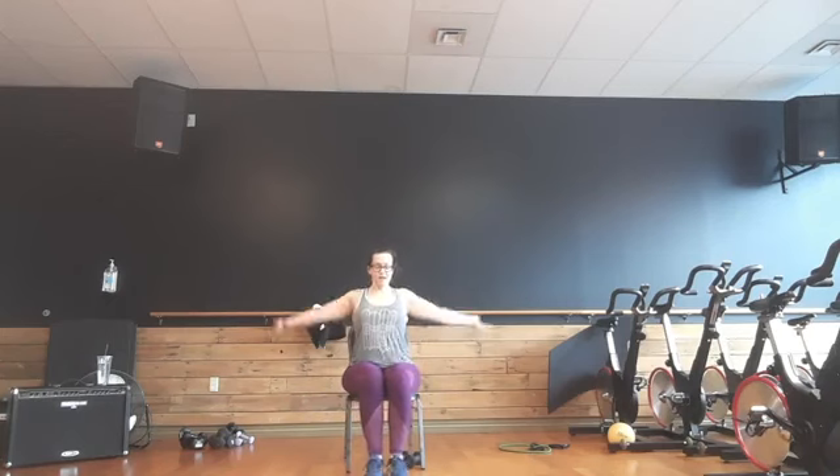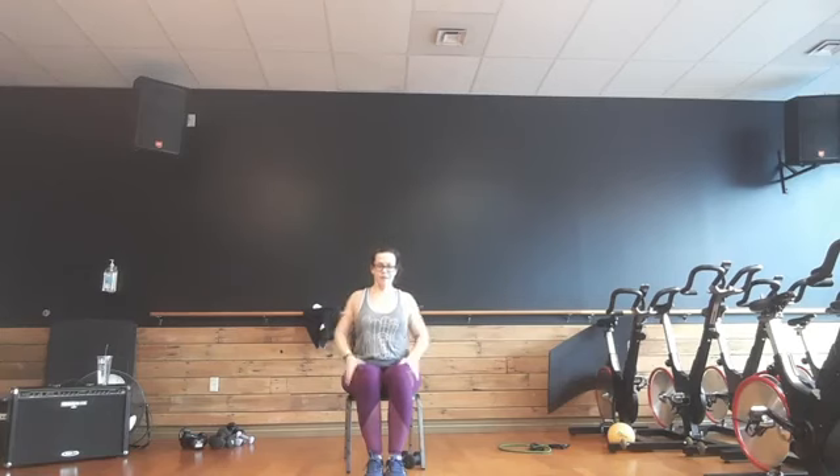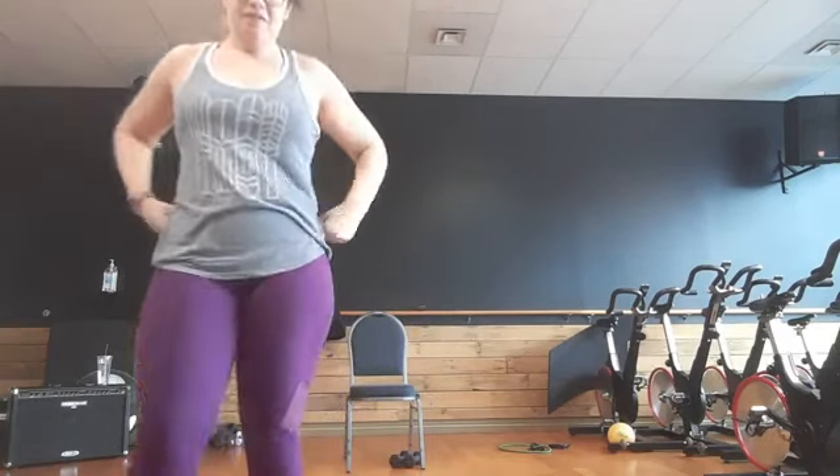Bring it up. Take two deep breaths — inhale, arms up. One more. Thanks for joining. Have a good week. We'll see you next time. Bye.